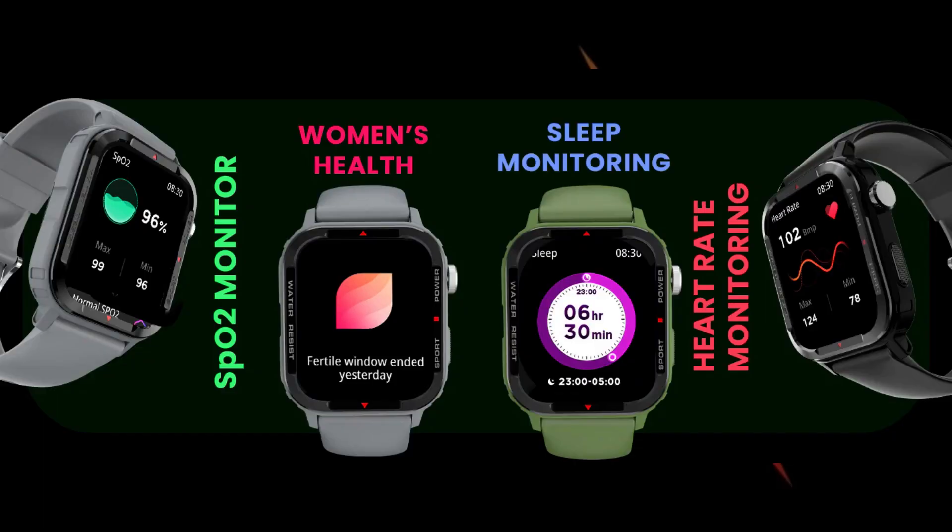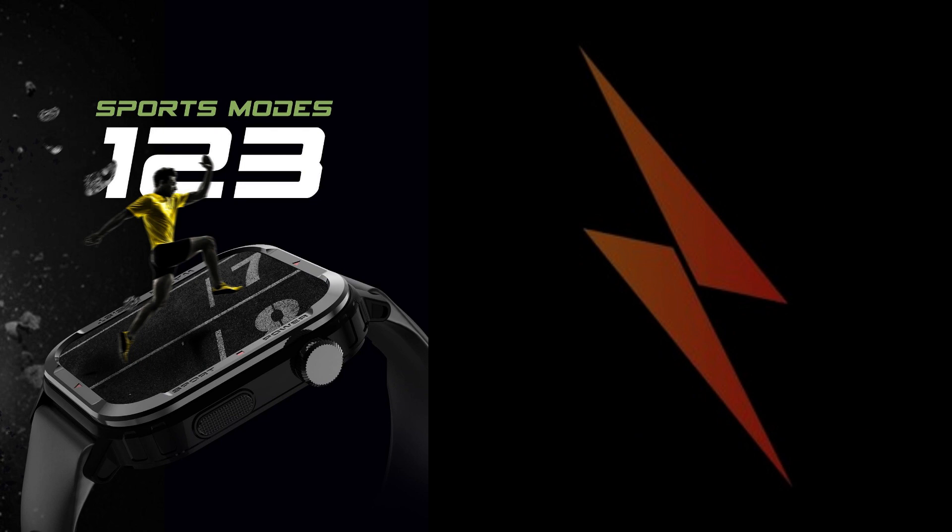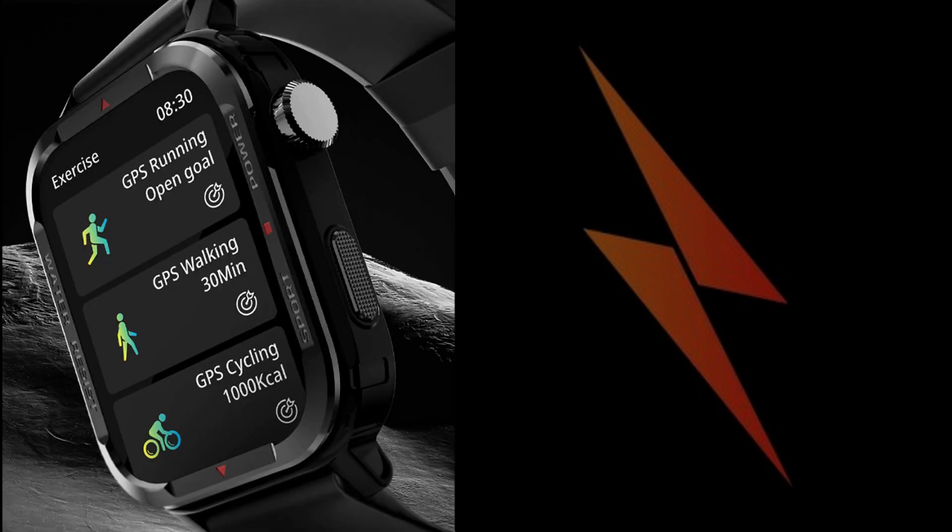The watch is home to various health sensors like a heart rate sensor, an SpO2 sensor, and a sleep tracker. It can also track the menstruation cycle and ovulation. The Firebolt Tank has support for around 123 sports modes and also supports GPS-based route tracking. Users can also get water-drinking reminders and can even track steps taken, calories burnt, and distance covered.